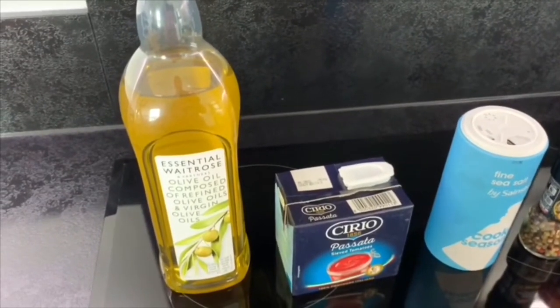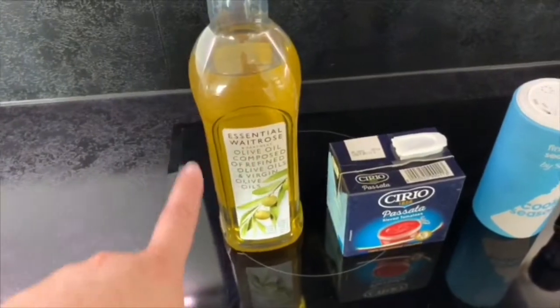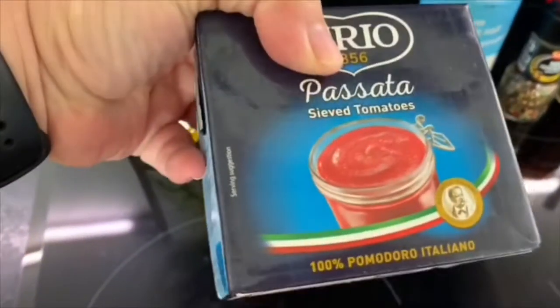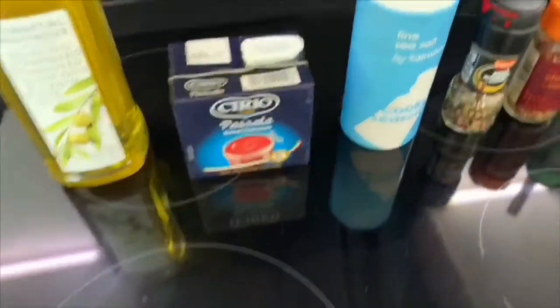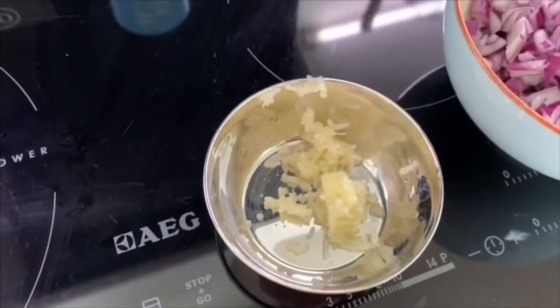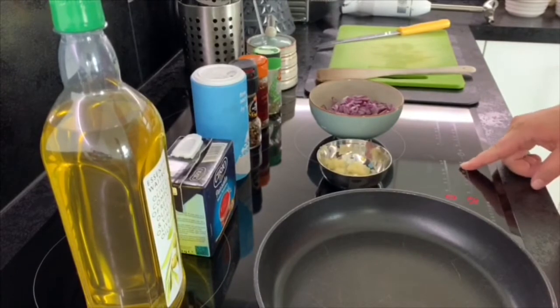While the dough is proving, we can get on and make the tomato sauce for the pizza base. To do this you need some olive oil, a 500 gram carton of passata or sieved tomatoes — or you could use a can of chopped tomatoes or fresh tomatoes — some salt, black pepper, chili flakes, herbs, a chopped red onion, and a couple of cloves of crushed garlic.